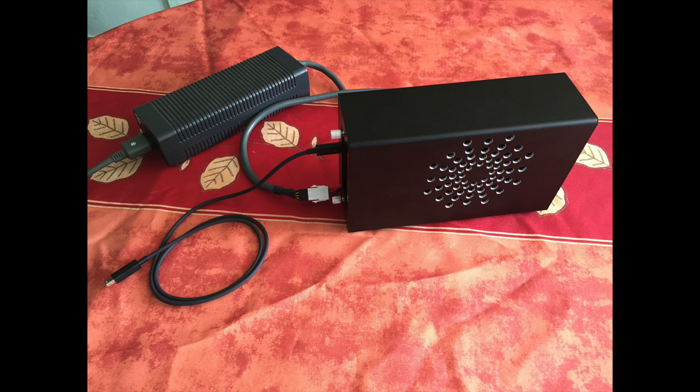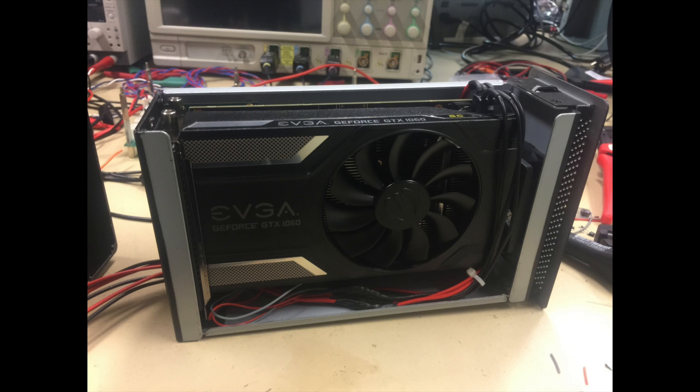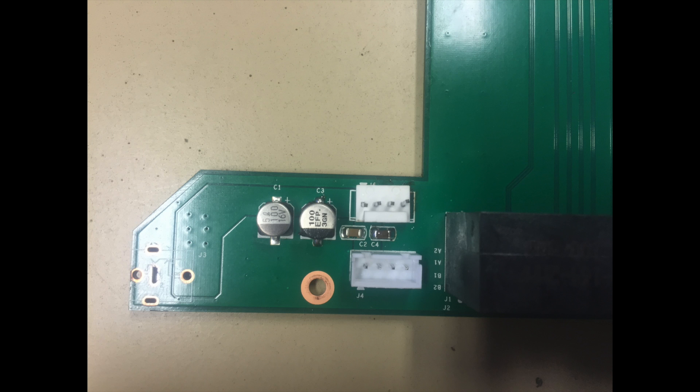About the hardware, I'm using an Akito 32 PCI Express enclosure with the EVGA GTX 1060 SC 6GB model. I've removed the power jack and soldered another connector on the free PCB footprint.